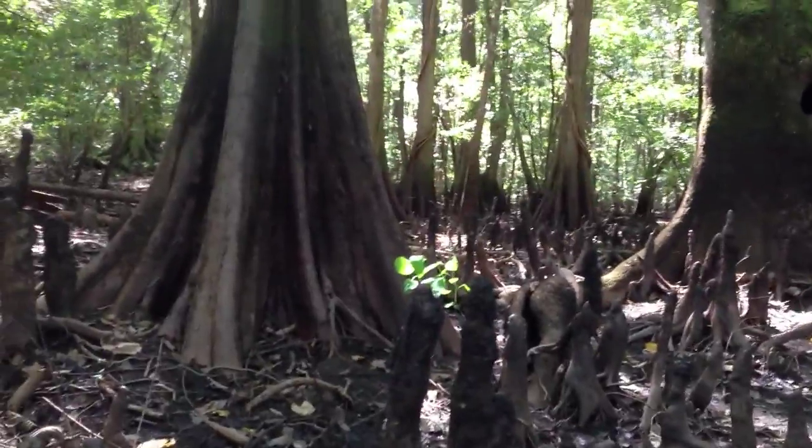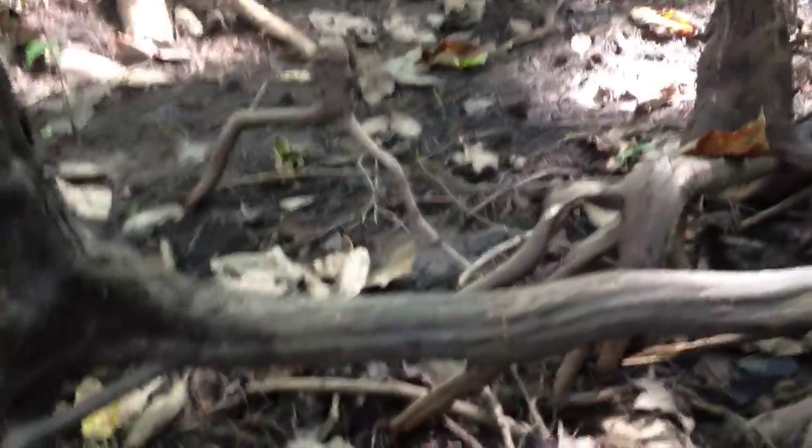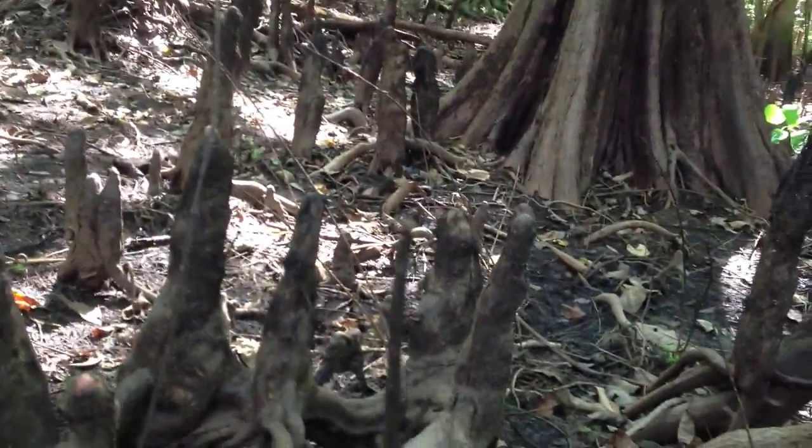That also makes the bottom of the tree heavy. Part of the theory with the cypress knees is that they kind of add weight that makes the tree bottom-heavy and helps to keep the tree from toppling over.